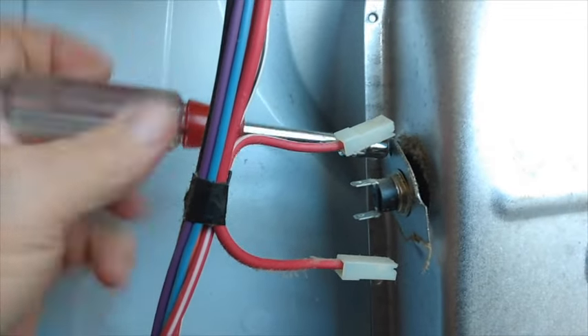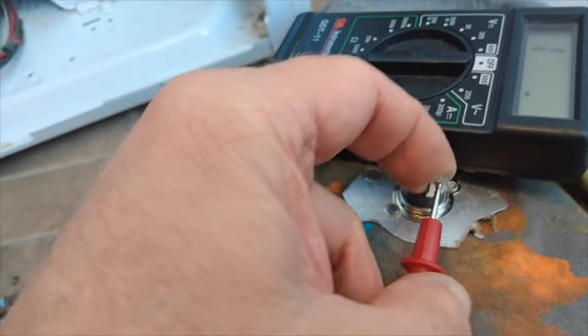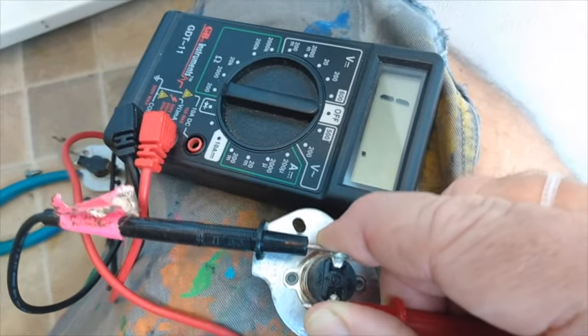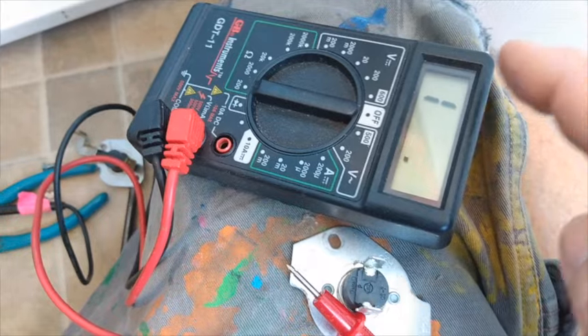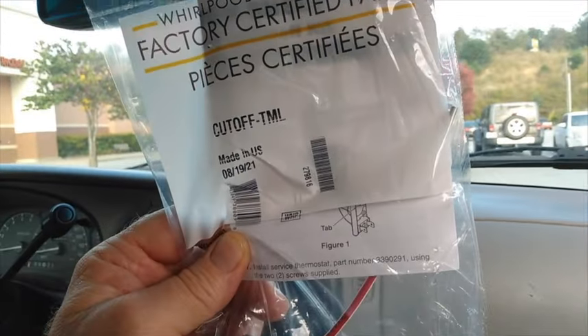Now I'm going to take off the thermal fuse overload cutoff and test that. It should show some continuity — if it stays at one, of course, it's bad. And there you go, you see it hasn't moved. You don't have to take this off, trust me — it's a lot easier to test it while it's on.